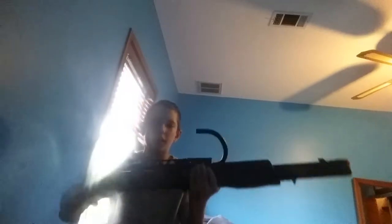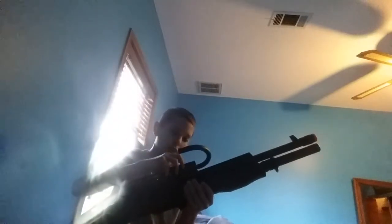No one ever custom mounts a Tokyo Marui Spas-12 stock onto an ASG Spas-12. No one ever does that. But I did — well no, I did not do this, this is not me, this is just my dad. And there's the hook. This is what it would look like in Left 4 Dead, when you're playing that zombie game that no one plays anymore.